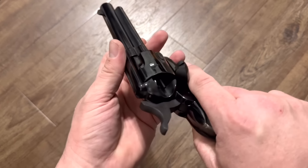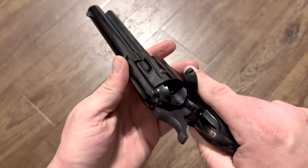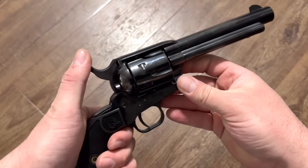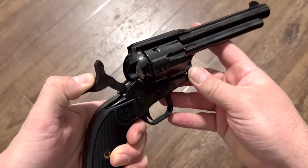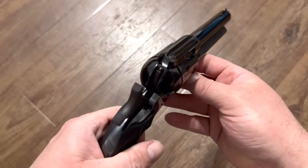It's got the same ejector as the Colt Single Action Army — you can see it protruding there. And one thing I'm very curious about — let's see how many clicks it is. One, two, three, four. Four-click hammer — I love that.